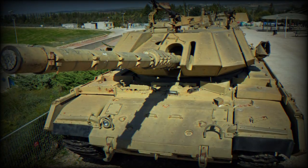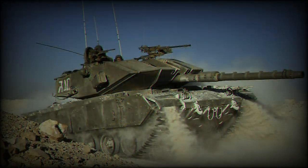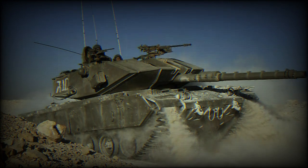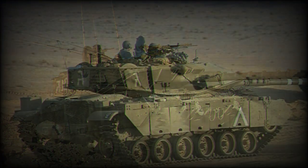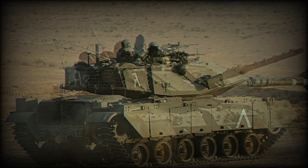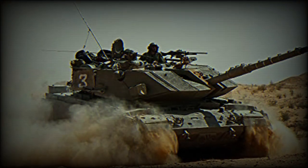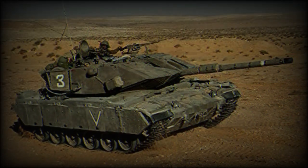The Magach 7 features side skirts. The first two sections of the skirts feature ballistic material and are hinged for easy access to the running gear. The rear skirts are made of steel. All the skirts are fitted to heavy duty springs to prevent them being ripped off while maneuvering. Applique armor has been fitted to the glacis plate and to the turret, giving this MBT a radically new look.